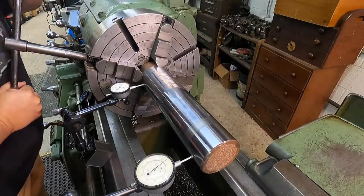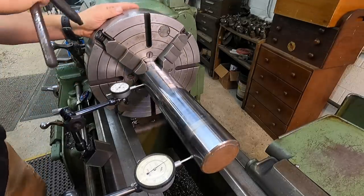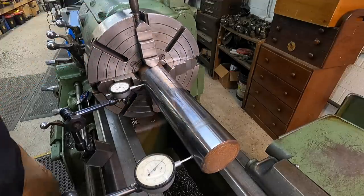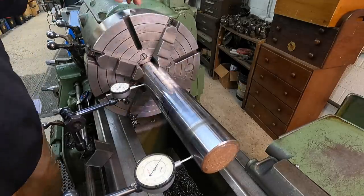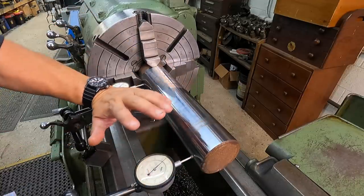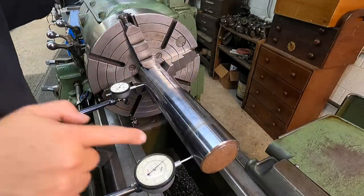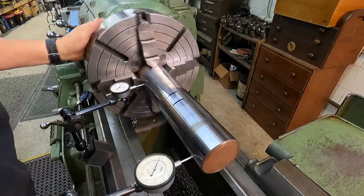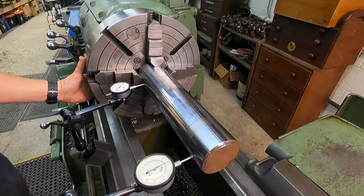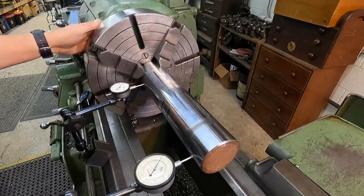One jaw is loose, so I need to tighten the other side. You want to make sure all jaws are nice and tight before you say everything's running true — otherwise it'll try to move on you when you make your cut. Especially on an outer end like this, even with a center, a heavy pass can try to lift and pull it out. This end is within one thousandths, which is really not bad at all.